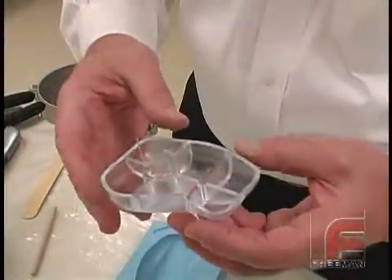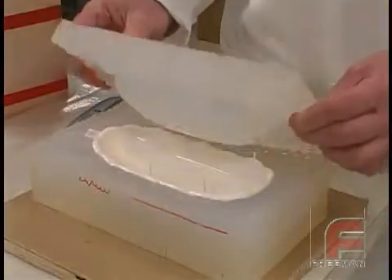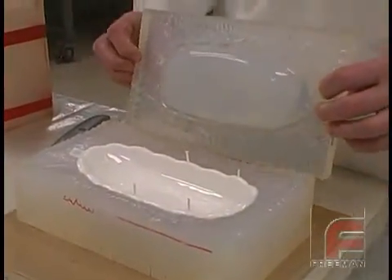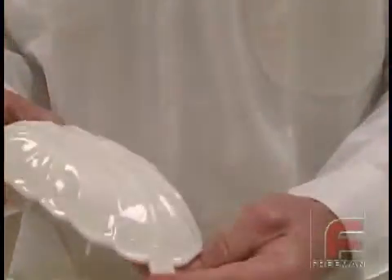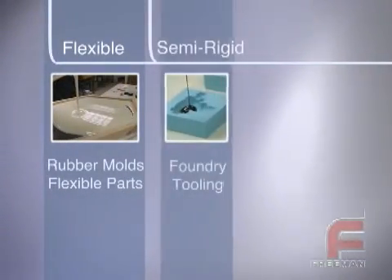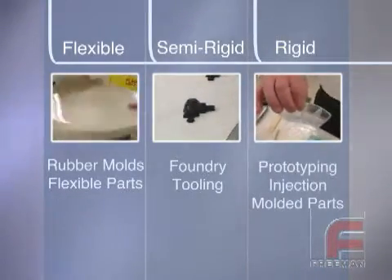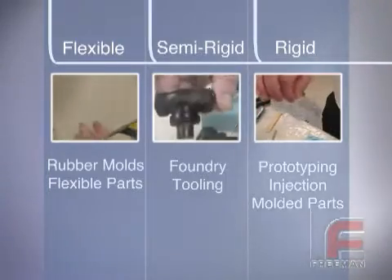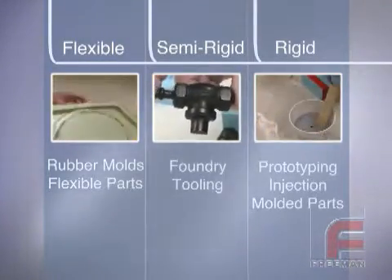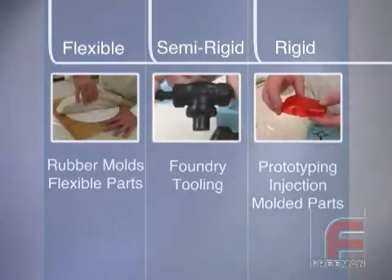From Freeman's lines of polyurethane elastomers and epoxies to the REN lines of premium tooling plastics, Freeman offers the widest selection of quality materials for any project. Freeman's line of polyurethane elastomers offers many flexible, semi-rigid, and rigid formulations that have been specifically formulated for the making of patterns, parts, tools, and molds. All Freeman polyurethane elastomers match the performance of other top quality tooling plastics at a more economical price.